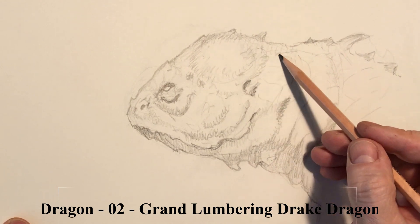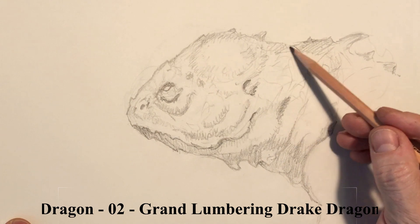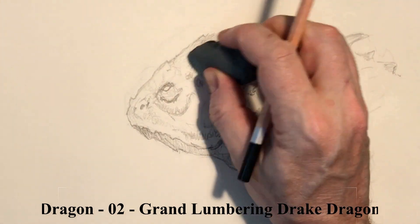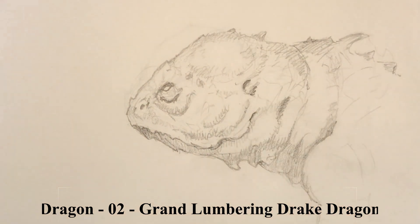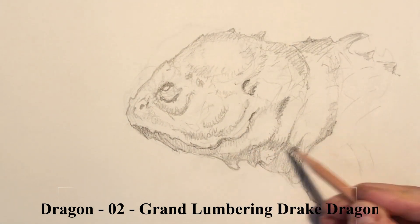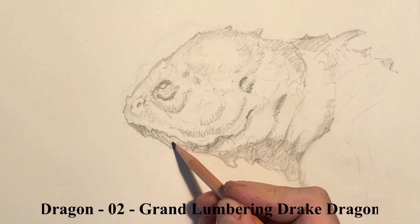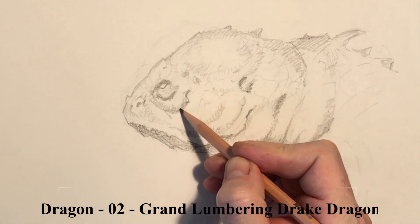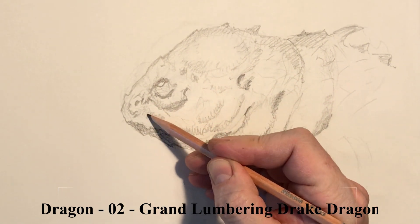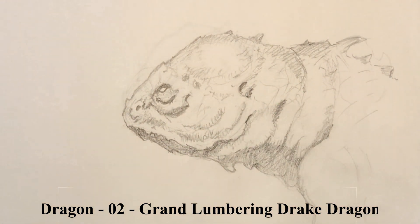It's not so much about getting in and drawing individual scales — it's really more about suggesting the larger form underneath. At this phase on these concept drawings, scales are something I'll leave out and may deal with later, so I can have some options down the road. I don't want to define it too far at this point; I want to still let some creativity in as we move forward.